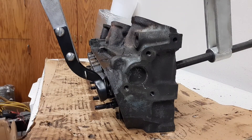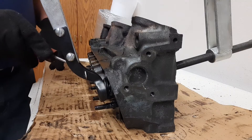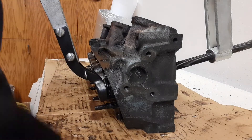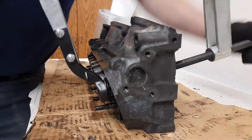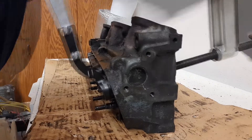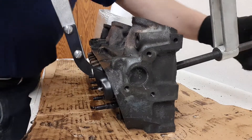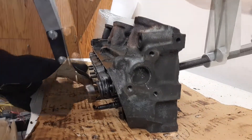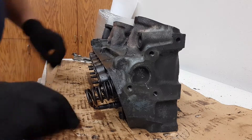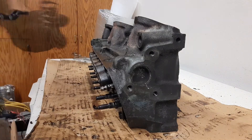Starting on the second head. There's supposed to be this support cap — a shroud — and this first one doesn't have one. Oh my gosh, I never noticed that before. So who knows what was going on with this engine. The whole piece right here is missing.